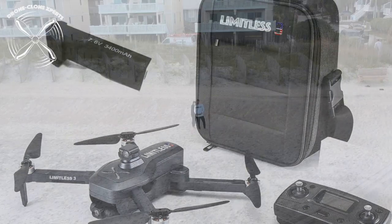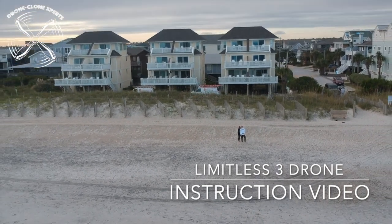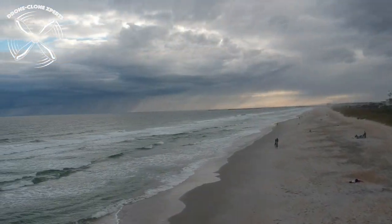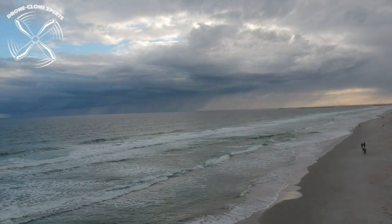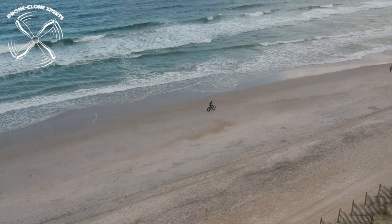A DroneClone Experts Incorporated production — an instruction video demonstrating the latest and greatest Limitless 3 drone, equipped with obstacle avoidance, a 3-axis gimbal 4K Ultra HD camera, GPS, and so much more.